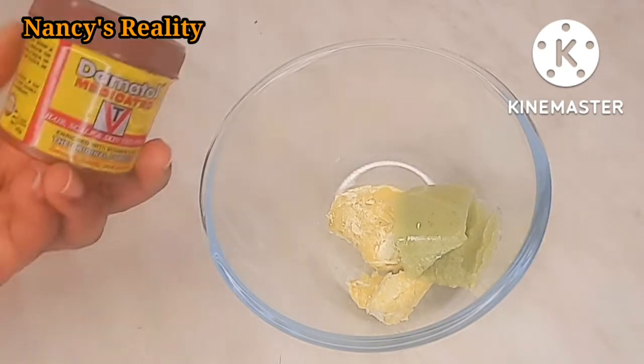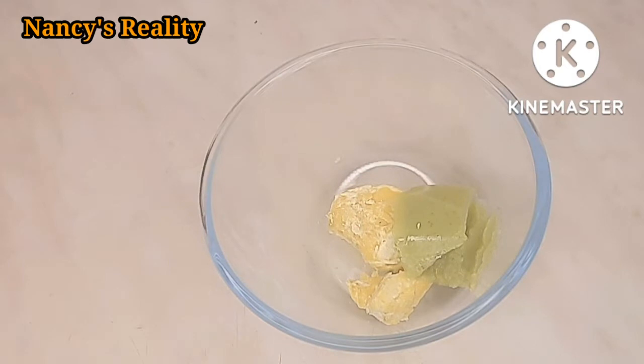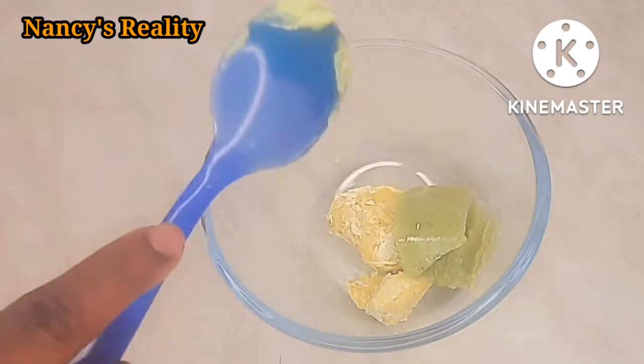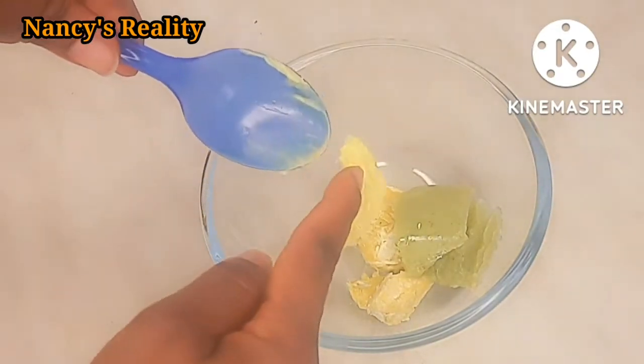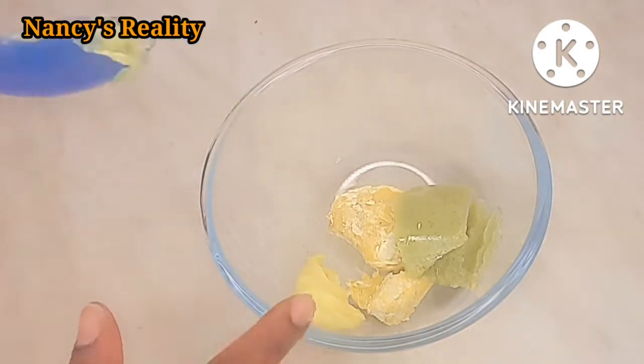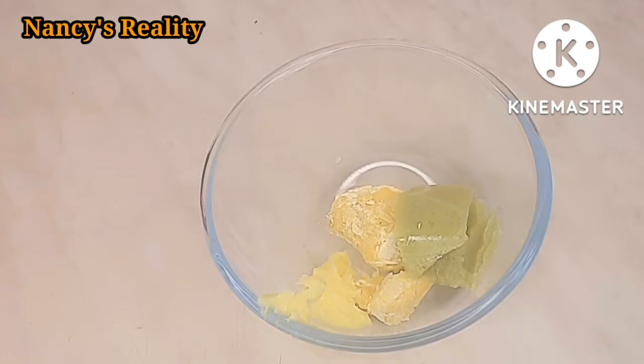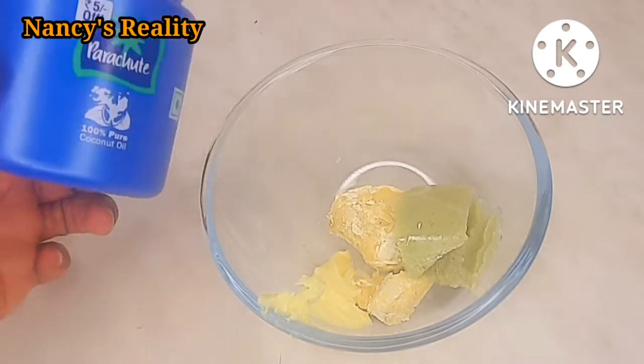So this is Dematol medicated. Dematol medicated is a very nice cream - it's good for dandruff, it stimulates the scalp, it prevents breakage, and it's also good for your skin. It works for eczema, you know, any skin problem you have - Dematol medicated is very very good.